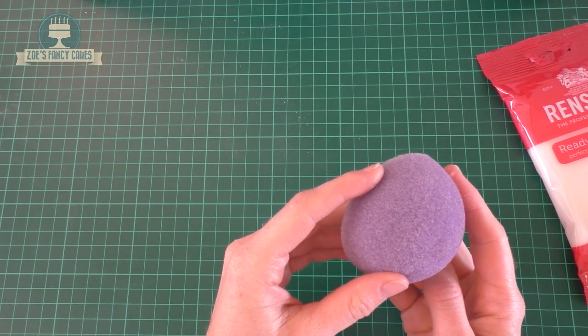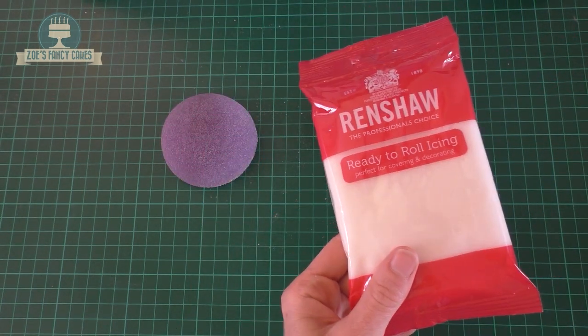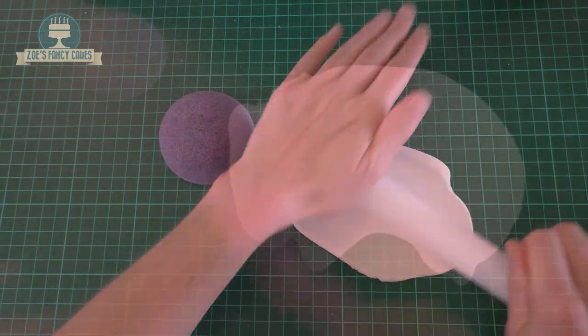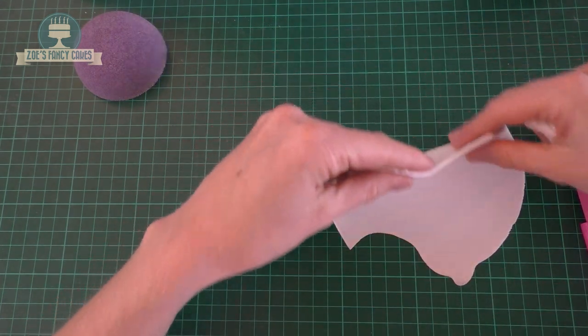I've got some purple foam domes. I'll put links in the description box below to everything that I'm using. And I've got some white fondant that we're going to roll out nice and thin. I don't need quite as much so I'll just take a little bit off, which I'm going to use to roll into small balls.